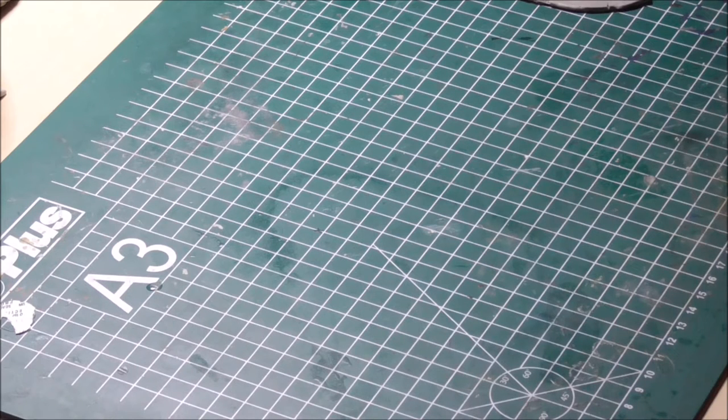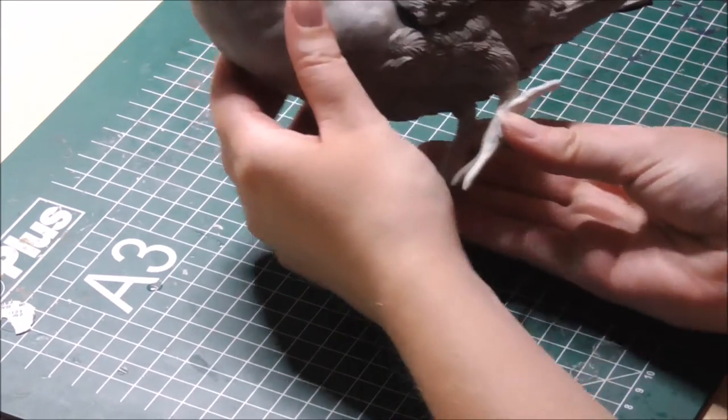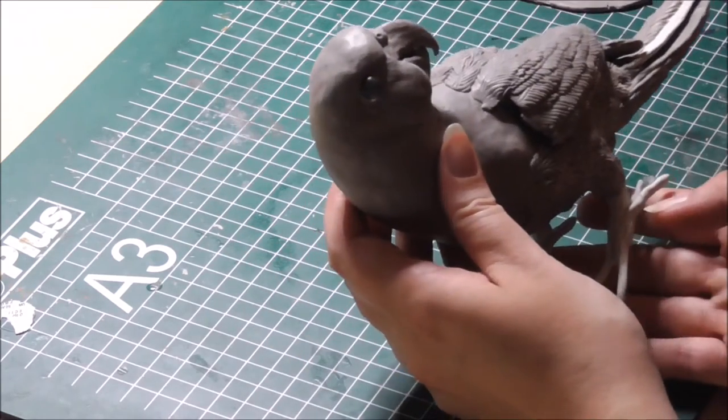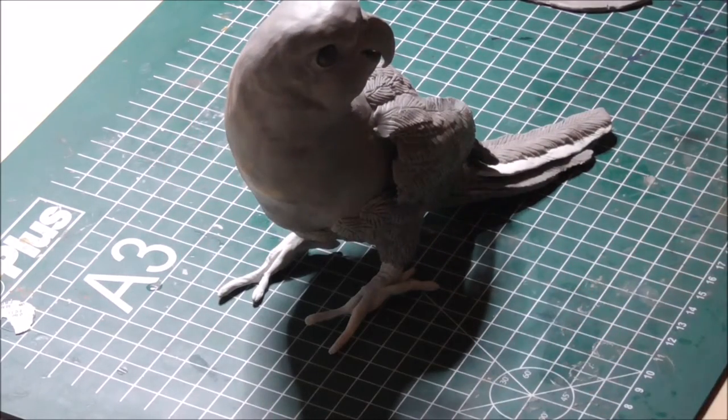In today's video I'm going to show you how I sculpt my feathers and explain how I do things. I got that question and as it happens I have a project which involves a lot of feathers that I'm still working on, so I thought I could use that to demonstrate. I've got this — I think it's called the Conure — it is a commission for a private client and it has a lot of feathers.